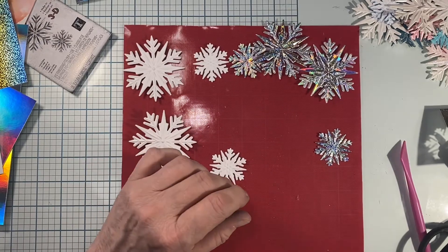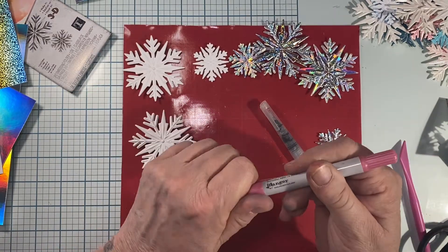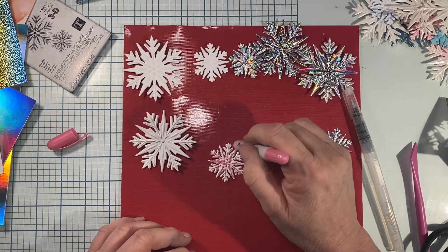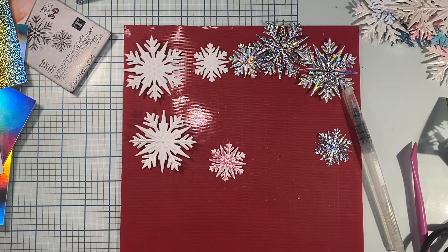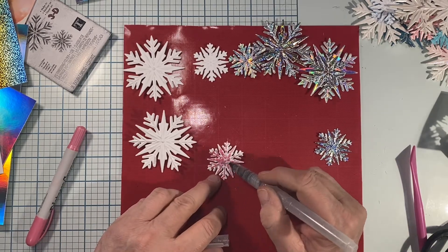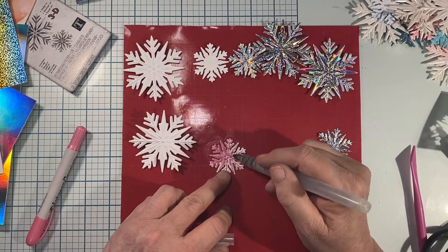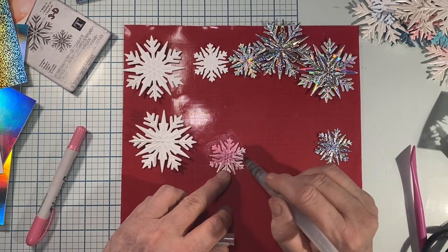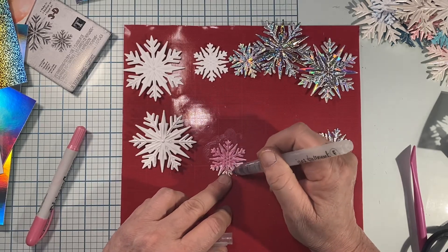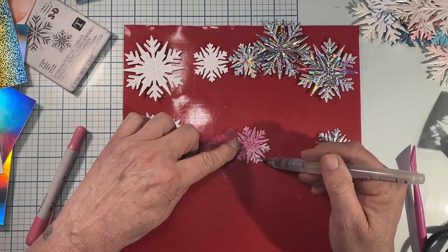Starting with one of the plain white snowflakes. I've got this distress crayon in Winterberry — it's got a pearly finish to it. All I'm going to do is basically rub some color on here. I've got my color on, and now I'm going to take my water brush, make sure I've got water to work with, and just spread that color around. That helps get it into all the little nooks and crannies. I'm just rubbing it in with my finger to make sure it gets into all the crevices.